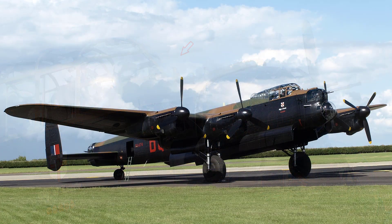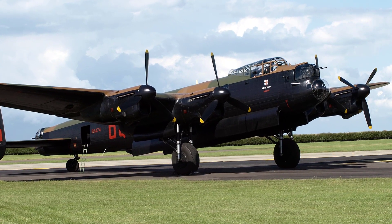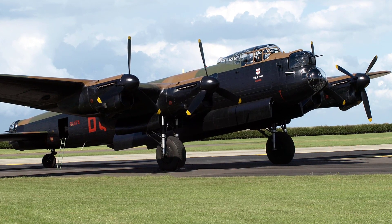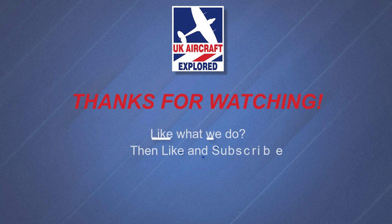Well, that's it for this video, I hope you found it interesting. If you like what I do on this channel please click the like button and consider subscribing, and also click the bell. Remember it's free and you'll receive notifications when my future videos are posted. Thanks as always for watching and I'll see you again next time. Bye for now.